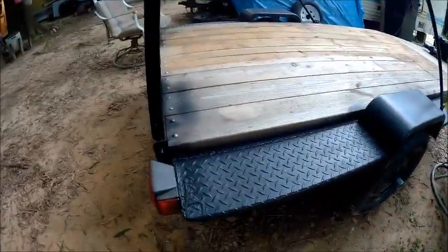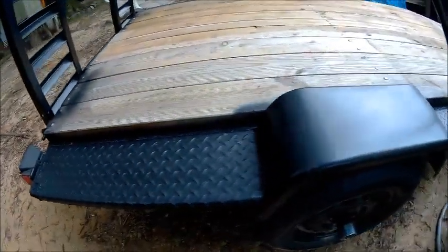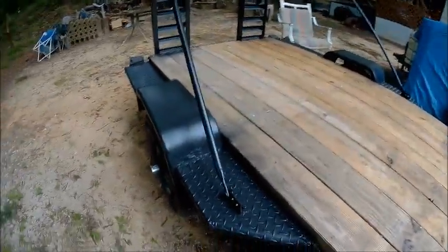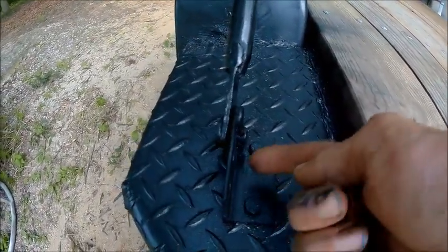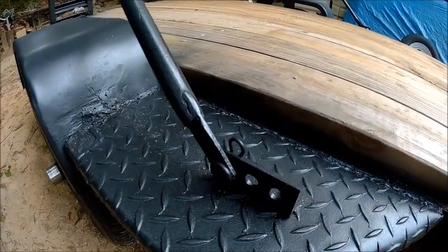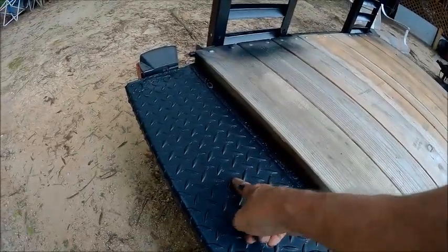I've used a spray-on truck bed liner to go up the sides. The supports for the ramps are these right here. I made that bracket so that I can put a tie-down here, or a tie-down here, or here — either one or both. Did the same thing on both sides, and then I've got another bracket that I'm going to put right here somewhere.